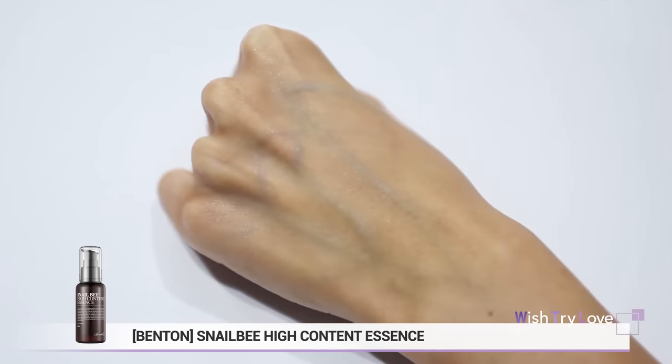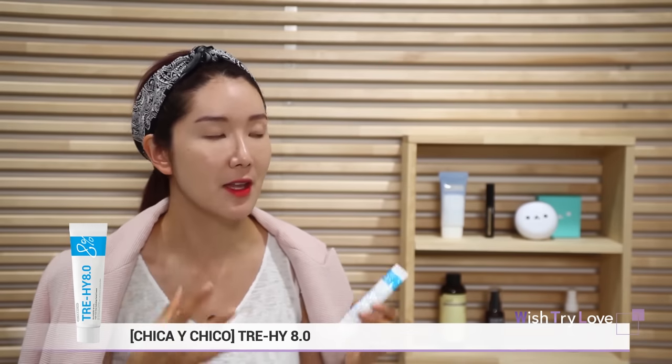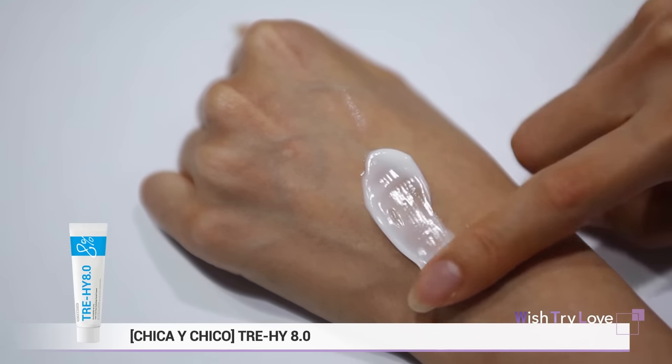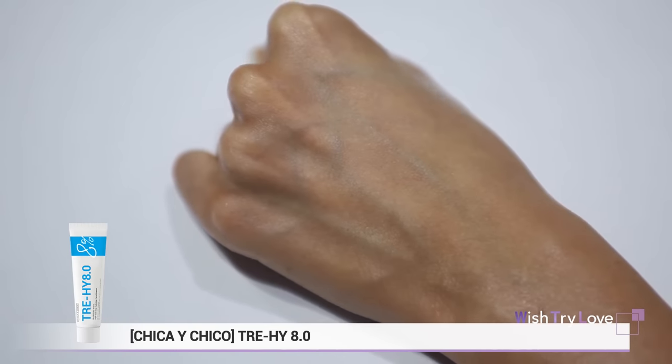The next one is the moisturizer and lotion — Chica & Chico Trey High 8.0. If you're looking for a lotion with intensive moisturizing that will soothe your skin, this is what you're looking for. For those struggling with oiliness on the outside but dryness and tight feeling on the inside, this is a great cream to use. It absorbs really well into your skin and has a shine-free finish. Just get an adequate amount of cream and apply it on your face. I personally put a second layer on the parts that feel extra dry or that I want to target.